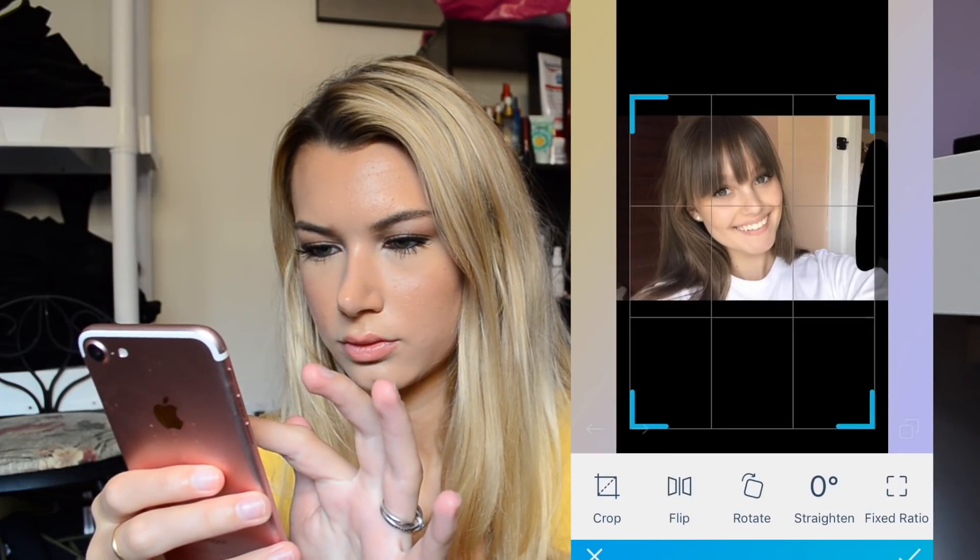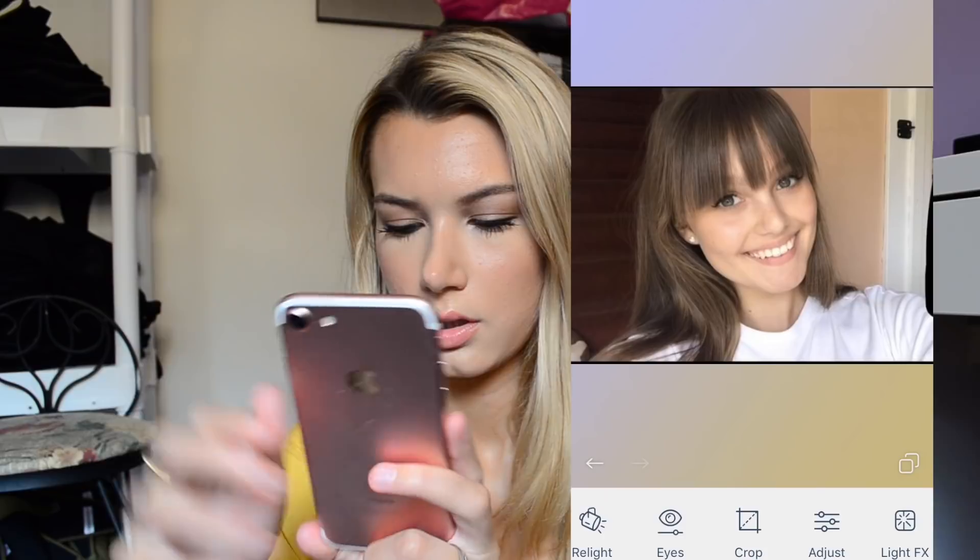Let's start by cropping this one first. Definitely going to defocus the whole background a lot. Like I don't even know where to start because it's perfect already. Smooth first.